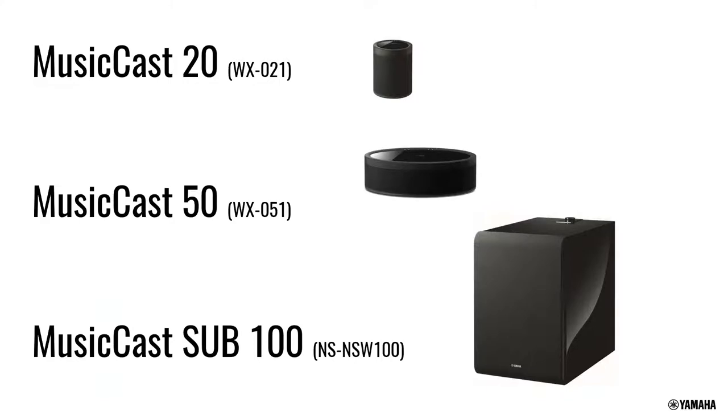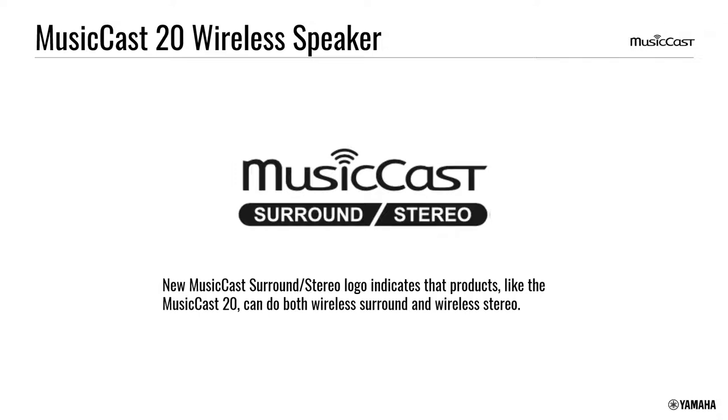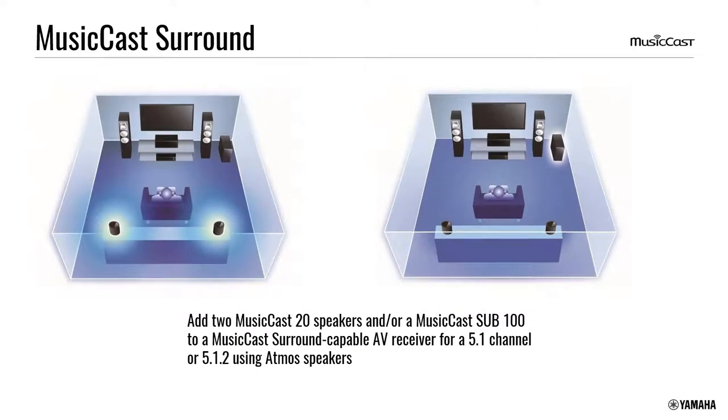The MusicCast 20, 50, and Sub-100 are the latest ones that do MusicCast Surround. The idea is that in a 5.1 setup with a receiver and three wired front speakers, you can have a wireless subwoofer — the MusicCast Sub-100 — and MusicCast wireless rear speakers using the MusicCast 20 and 50. You can do wireless sub, wireless rears, or both, and this also works with a Dolby Atmos 5.1.2 system with ceiling speakers.